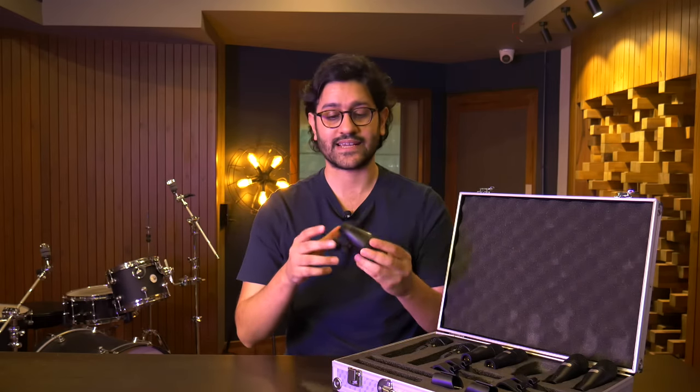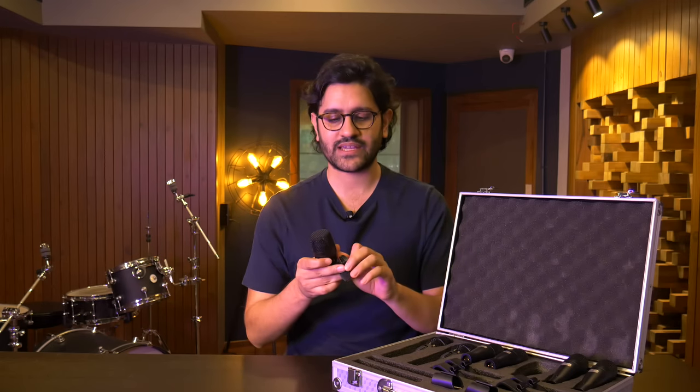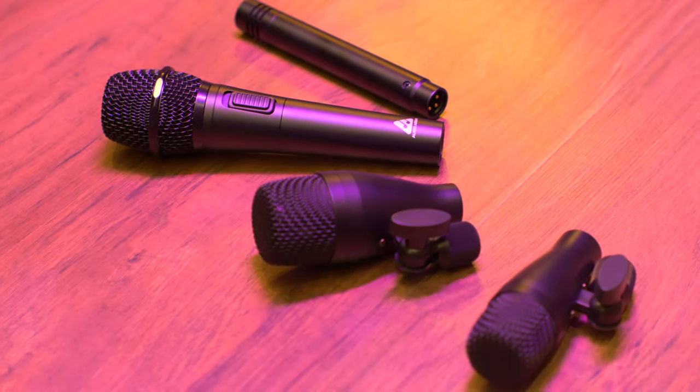Another great thing is the build quality. Typically, mics in this price range are made with PVC or plastic material, making them flimsy and prone to cracking when dropped. These are full metal, which is great to see at this price point. I can't tell you how many times I've used cheap mics that just felt cheap. Along with the mics, you get all the clips and holders as well. For the tom/snare mics you get clamp-style ones — a quick and easy way to declutter your kit and save on real estate whether performing live or in a small recording space.